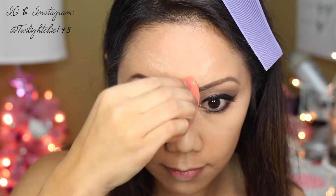Now using a pencil brush and picking up the shadow called Funny, I'm just going to smudge it along my bottom lash line to help balance out the eyeshadow look.